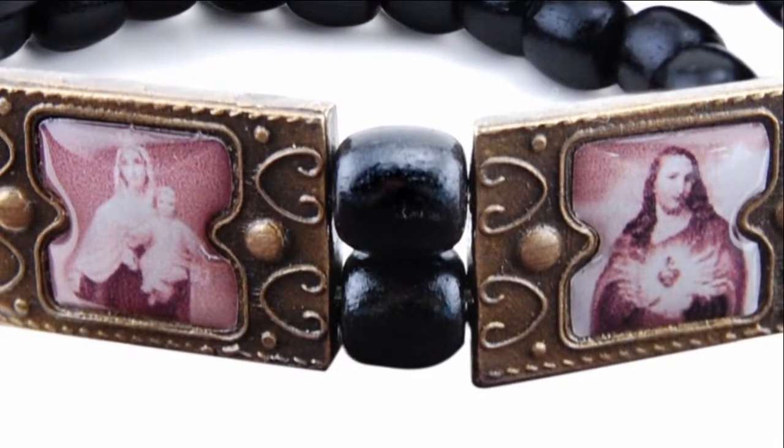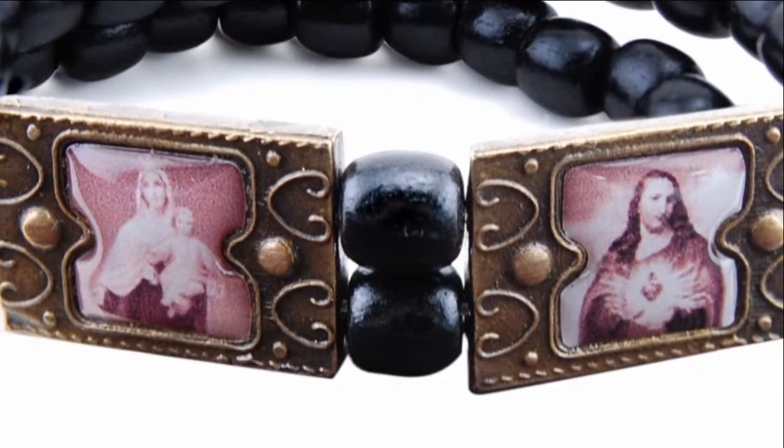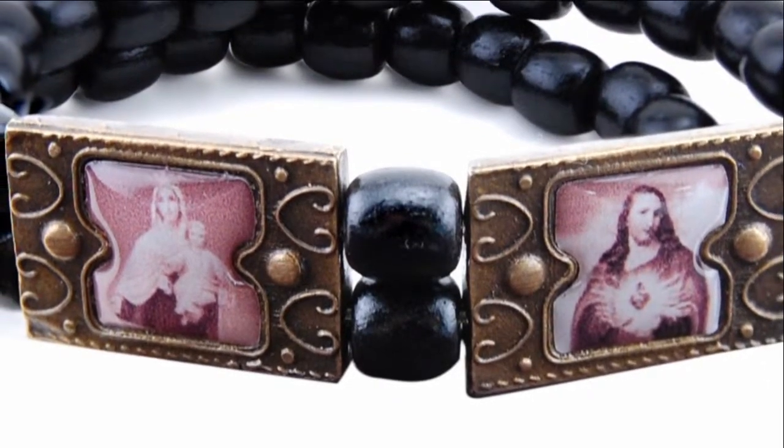Hi, I'm Kathleen with The Catholic Company and this is the Brazilian Wood Scapular Bracelet. This unique stretch bracelet has undergone the Brazilian process, ensuring that the images will not flake and the highest quality is guaranteed.